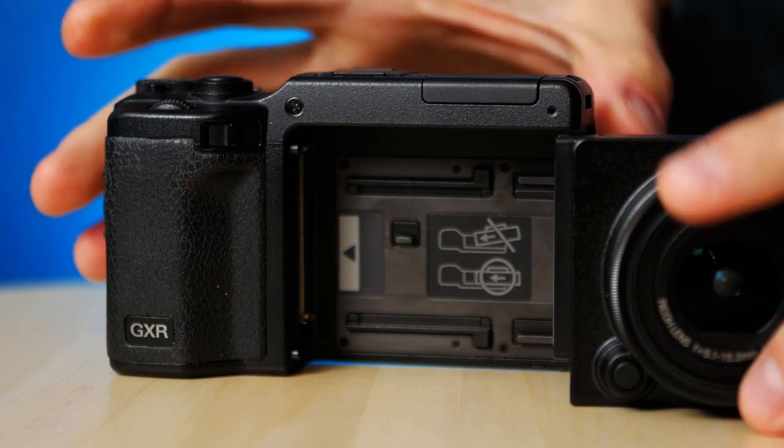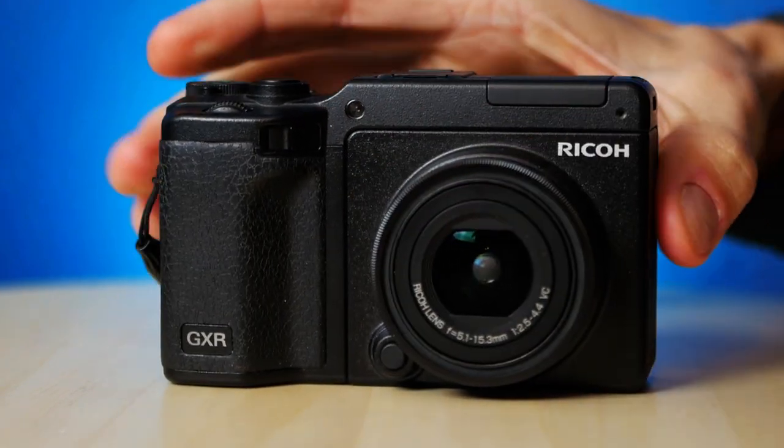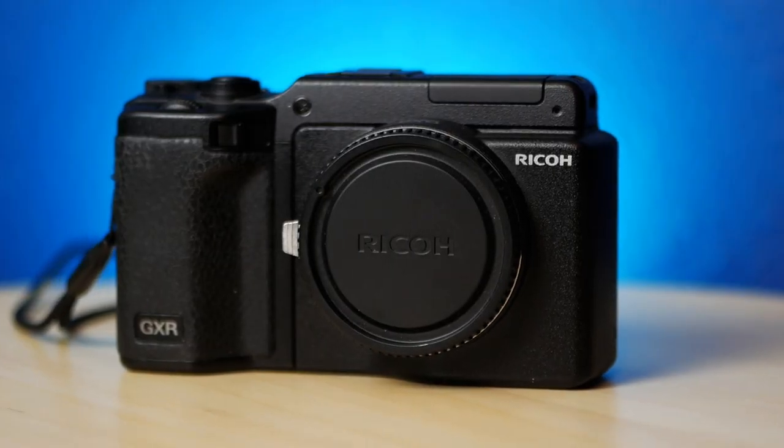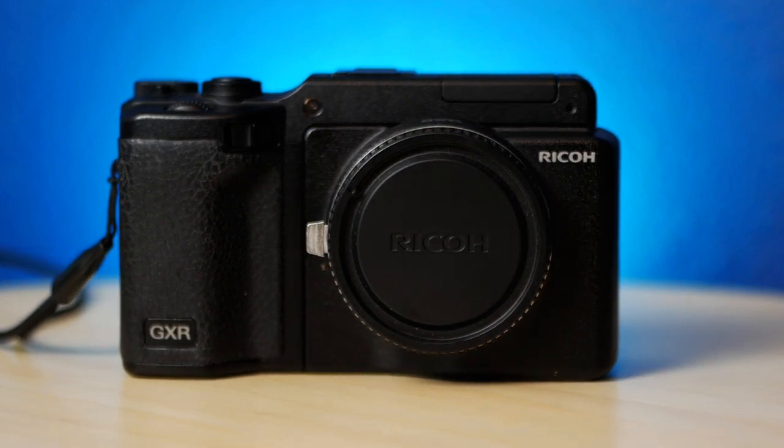If you need a refresher on the Ricoh GXR, it's a camera that you can take apart with modules that contain their own sensors, processors, shutter, and lens. This mount has no lens, but the sensor and technology in the module is just as exciting as the mount.